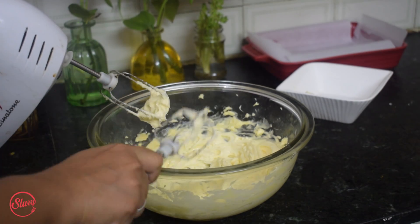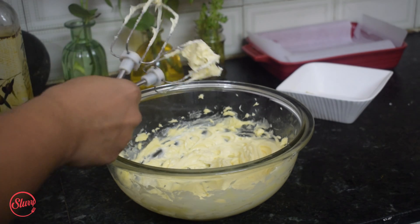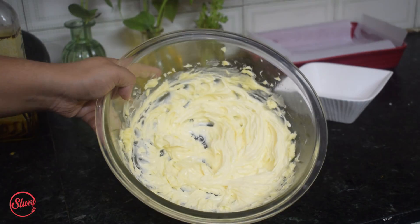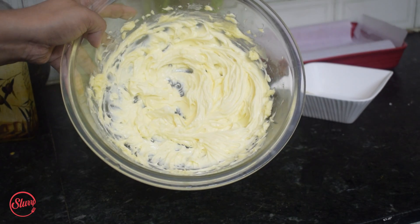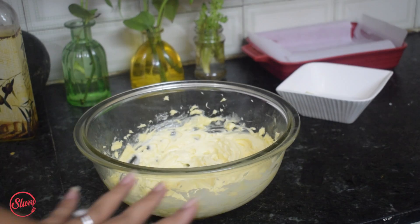It's been about five minutes and the butter has acquired a beautiful pale, creamish color — and this is exactly what we need for the sponge cake.